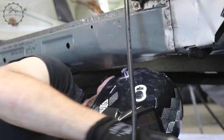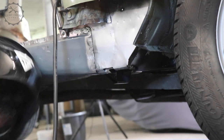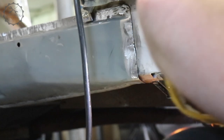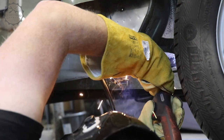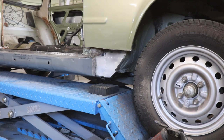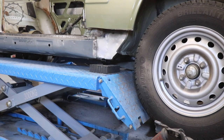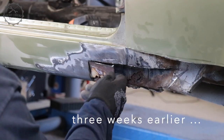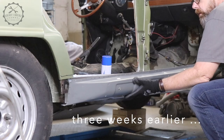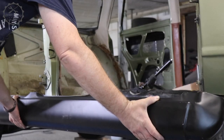Now that the car could be lifted to a level of human dignity, I was able to continue the work on the door sill, which last time I brought to the point where the middle sill was welded in, but not the outer sill.